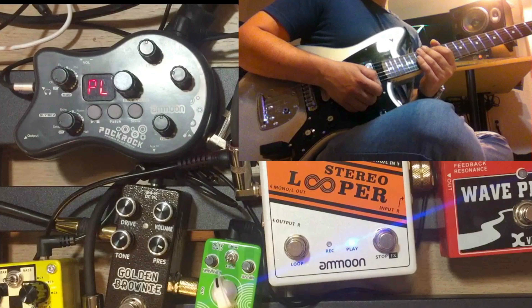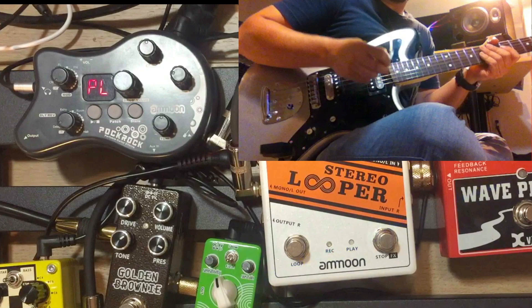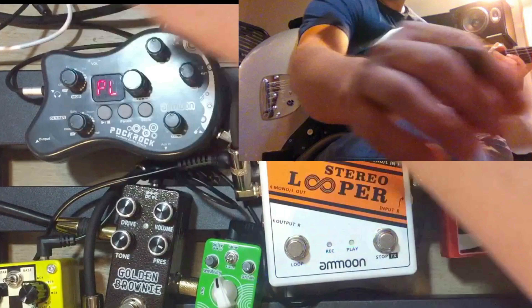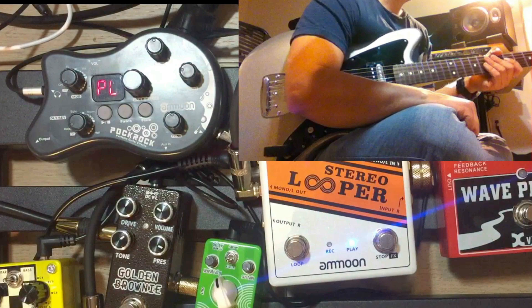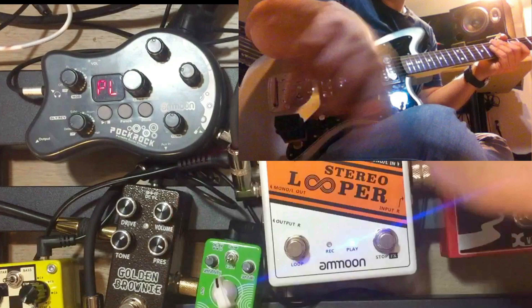So pretty cool stuff. Some of my cons — to me at least — is that the chorus, flanger, and phaser are kind of weird to me, but they get by. It's kind of a practice amp thing to take with you on the fly and have a great lot of fun with. That's why I hooked some pedals up to see how that works, which is really cool — the actual pedals into the clean channel on here sound pretty decent, really good actually.